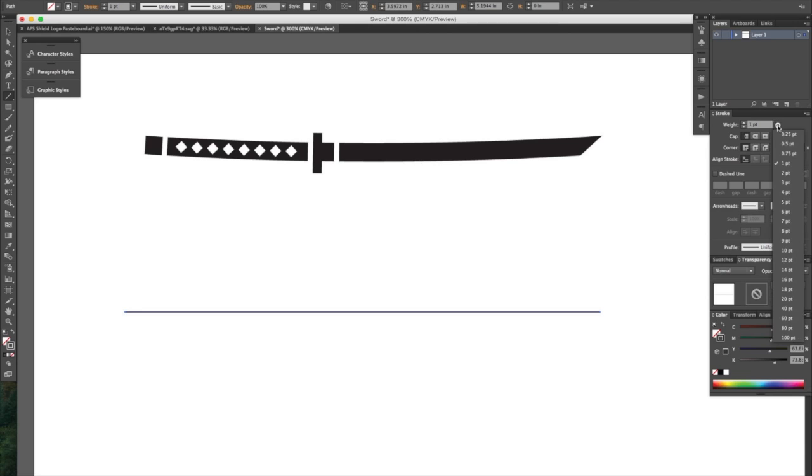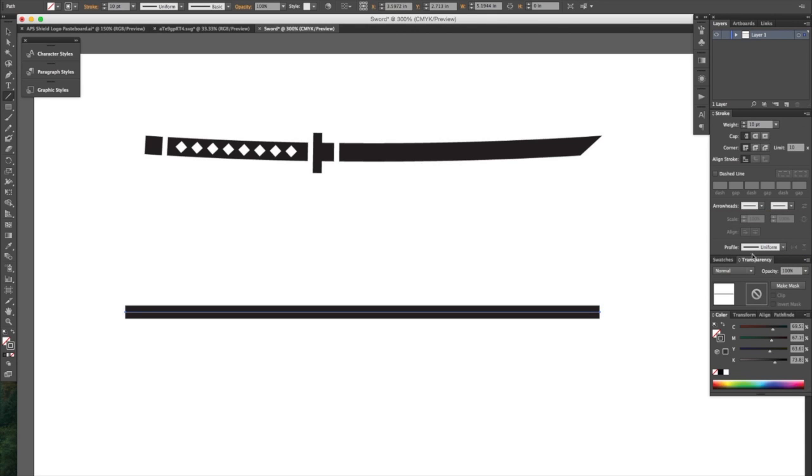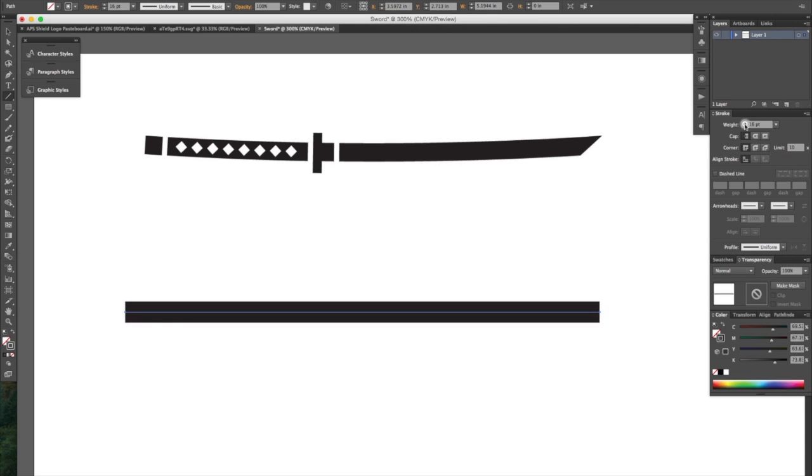And then over here in this stroke palette, let's select a thicker stroke like so. Bump that up even more.